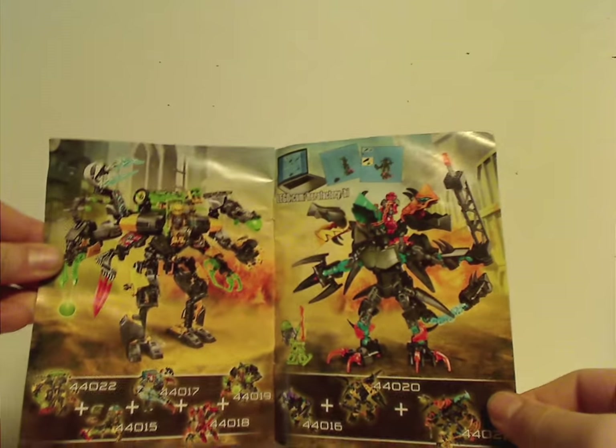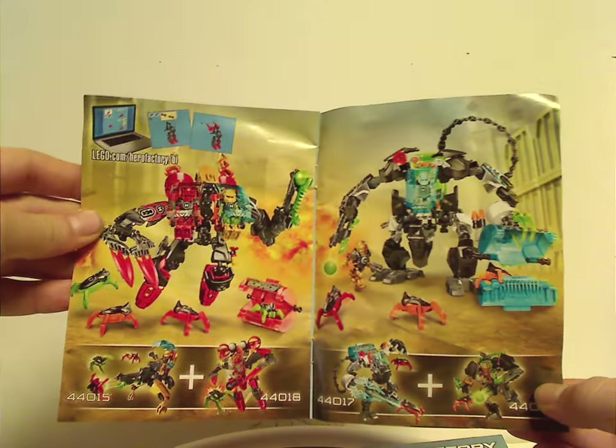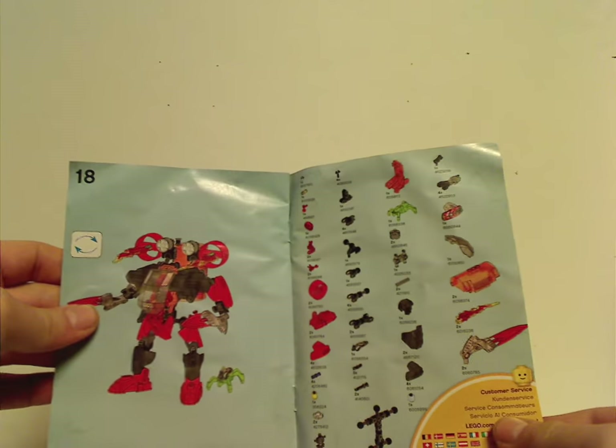There are ads for two of the combiner models, a couple more combiner models, and then all the pieces that come with the set on the last step.